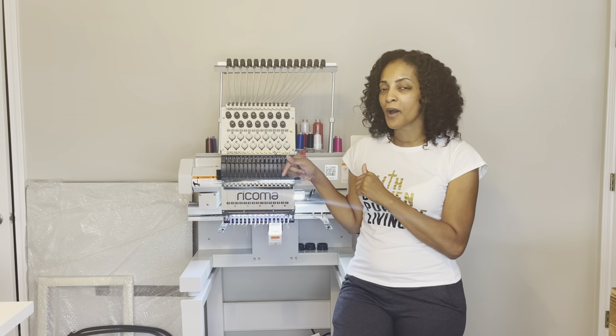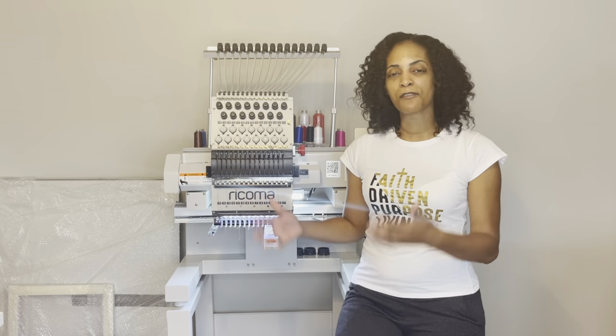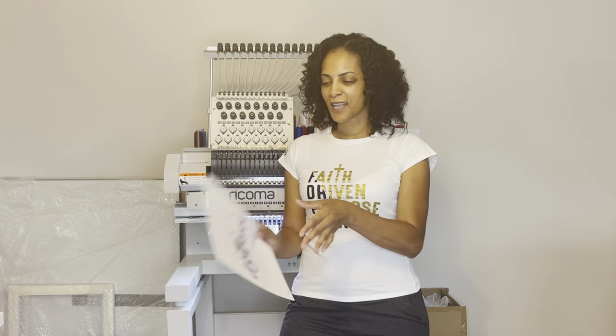I have the MT-1501 single head 15-needle embroidery machine from Rekoma. In the spirit of Christmas, I'm going to do a nice little Christmas design — a simple 'Believe' shirt. I got this from Creative Fabrica. They have embroidery files as well, so you can check that link down below. I'm going to show you how to print these out and where to get digitized files, because I'm not digitizing yet — but that will be coming soon.